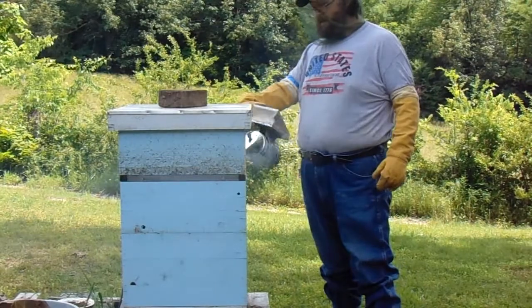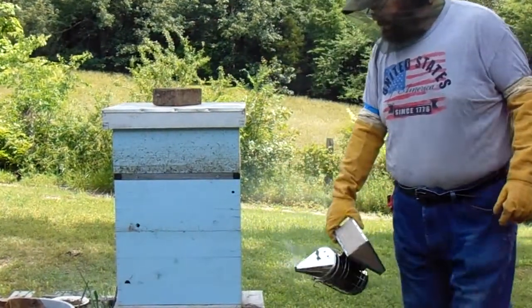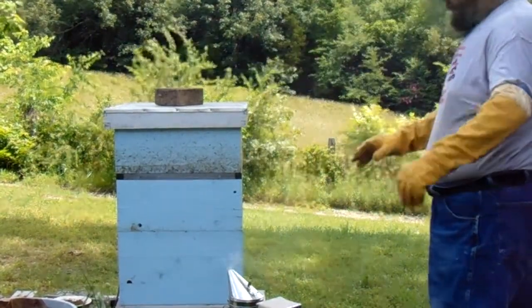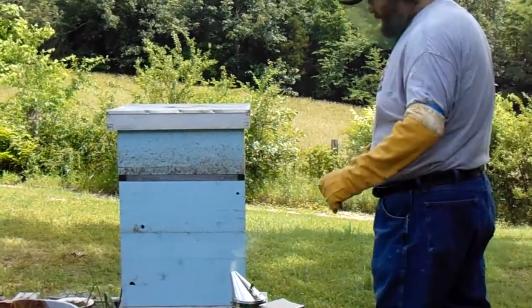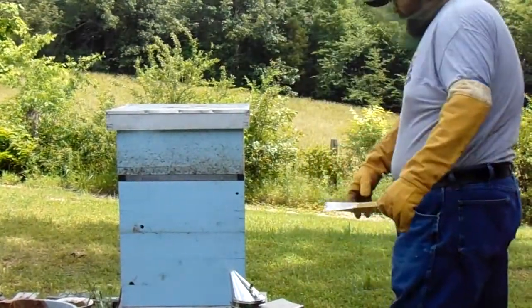All right folks, we're going to have been in here in a few weeks — we're going to take a look at this hive. This hive has been building up pretty good and they're getting a lot more aggressive. I'm going to try these old beekeeping gloves we picked up, I believe off Craigslist or something. Sprayed a little smoke in at the entrance.